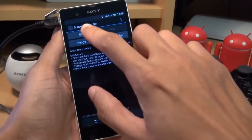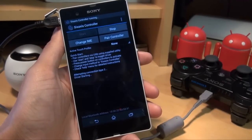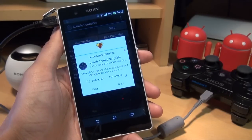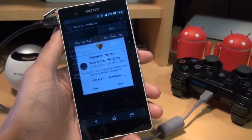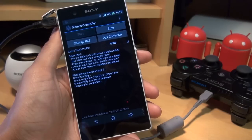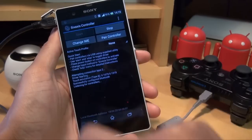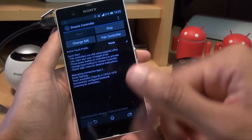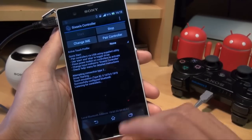Now we're ready. Click Start — the phone starts looking, and you can see routing access is required here, so you say grant access to super user. Then we change the input method to the 6-axis controller so that the on-screen keyboard doesn't pop up.